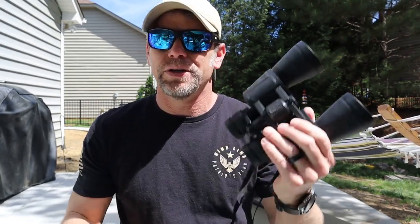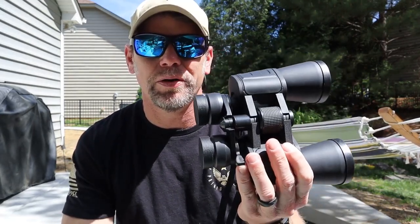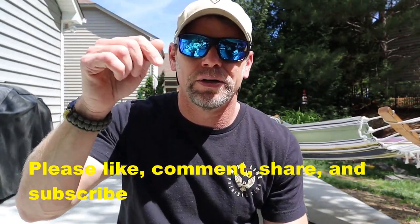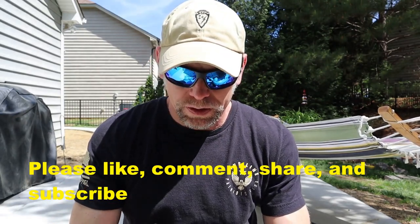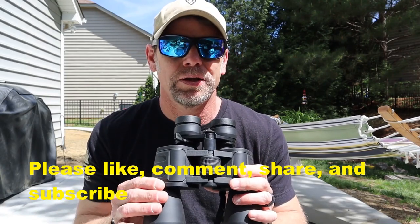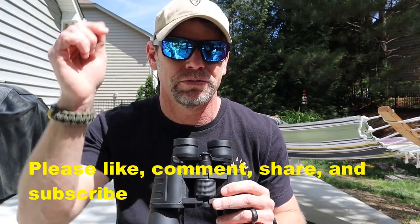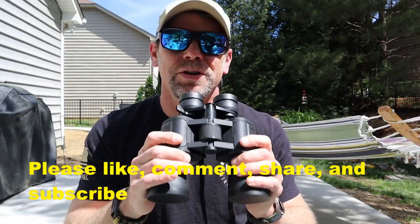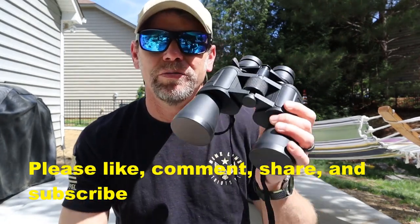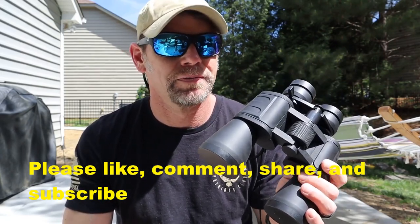To recap: these things are awesome. I highly recommend them if you need to see at a distance — they work extremely well and the clarity is very impressive. I'll leave the Amazon link down below. I think they run about $80, possibly on sale for $70 — just check the link. Hopefully this helps with your purchasing decision. Be prepared and have fun, guys.